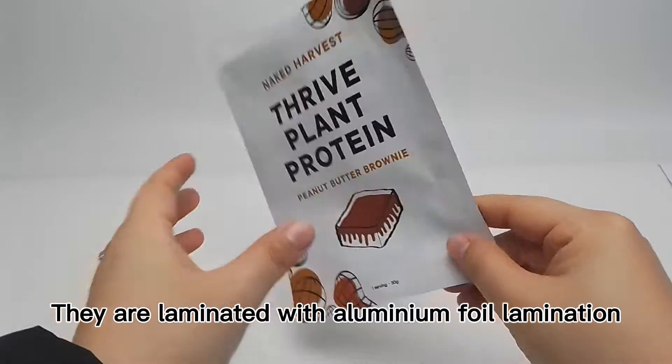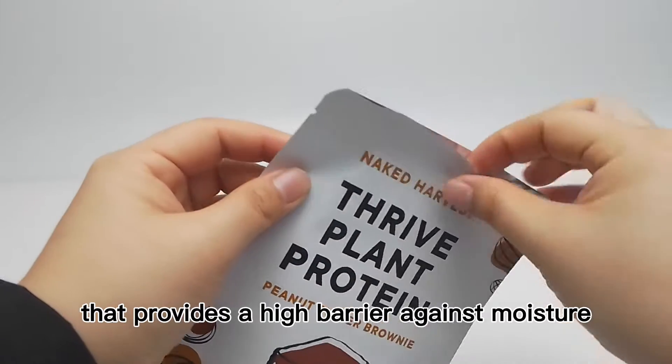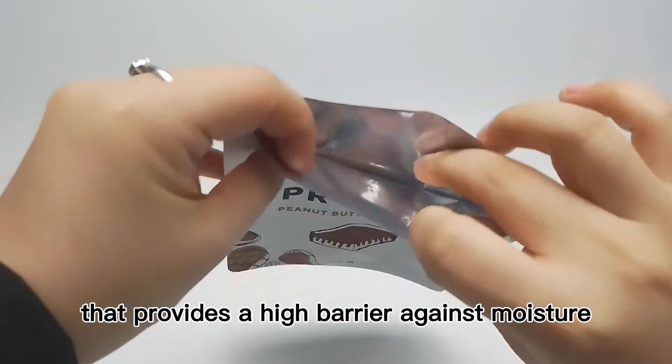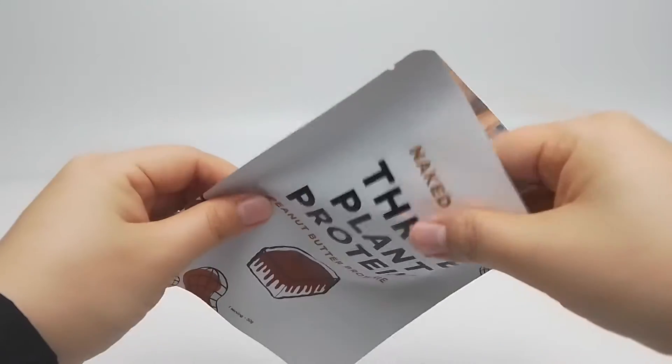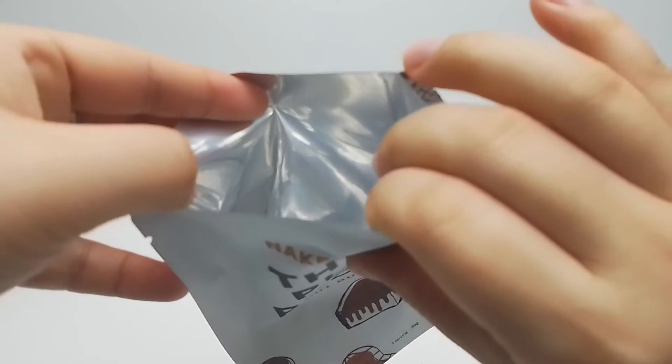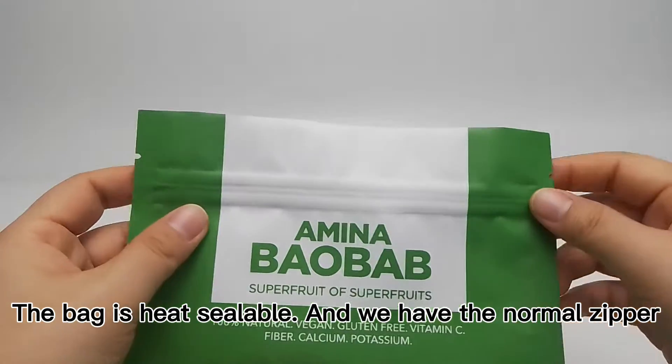They are laminated with aluminum fine lamination that provides a high barrier against moisture, oxygen, and other contamination. The bag is heat sealable, and we have the normal zipper.